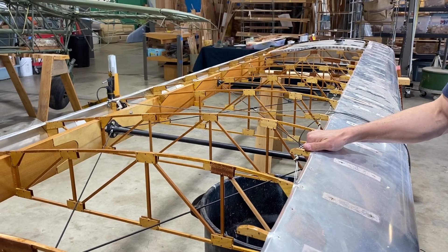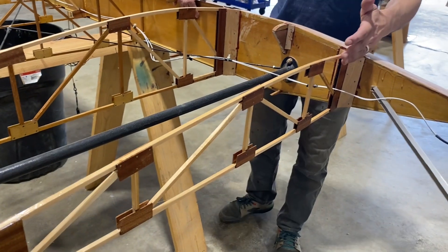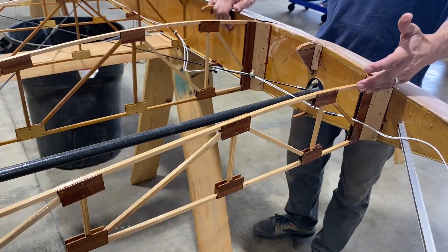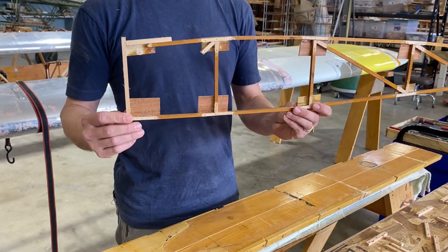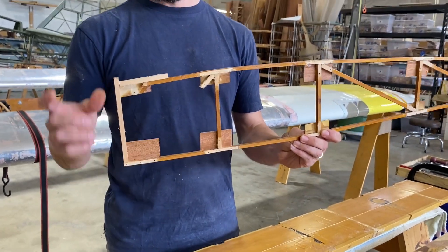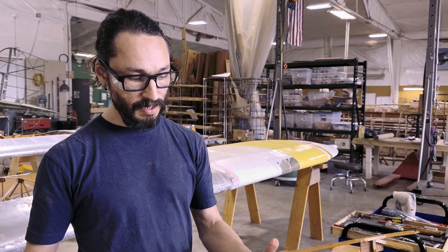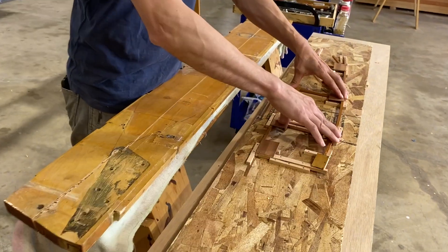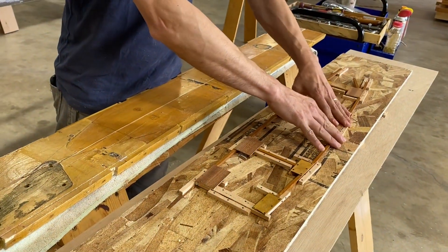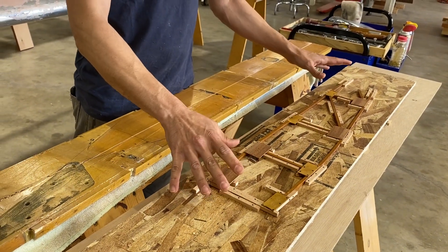We got a set of experimental wings here that experienced a little bit of a whoopsie and got some damage. On this one, we predominantly had rib damage. We had five ribs with varying degrees of damage. The most extreme was the tip rib here — it was pretty much obliterated. We were able to Frankenstein that original rib back together and build a fixture off it. This is what was left of that tip rib. We got some pieces and gussets and put it back together — not quite perfectly, but good enough to use as a fixture to build our new tip rib off of.